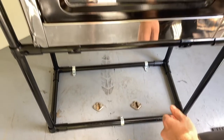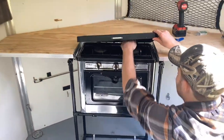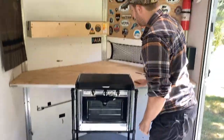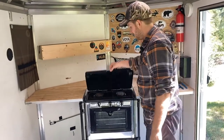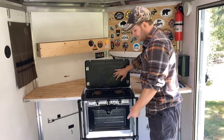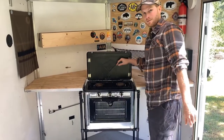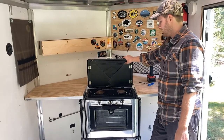So between those and being attached to the countertop with the spring clips it works pretty well. It's got the two burners on the top and it's got the oven, so we use that for various things when we're camping — making cookies or banana bread or whatever — but it's pretty nice.